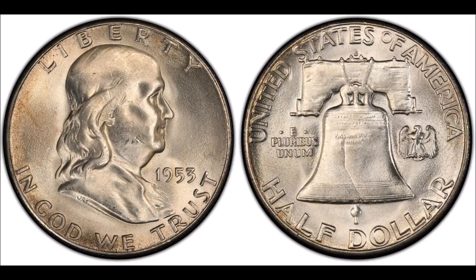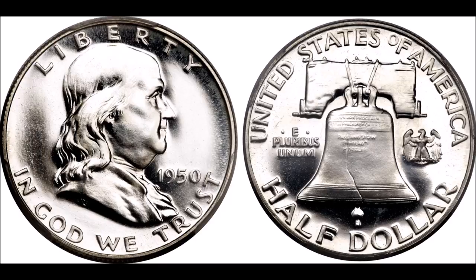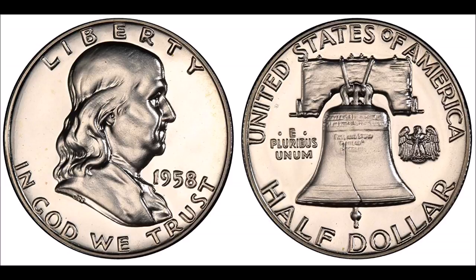Although super sharply struck uncirculated coins are very hard to come by, they can be found in auction. Proofs were minted from 1950 through 1963, and are available in pretty large production quantities, making this a really great coin to look for.